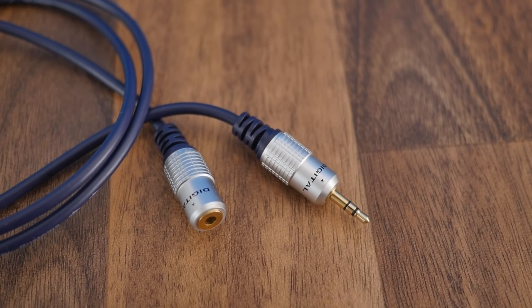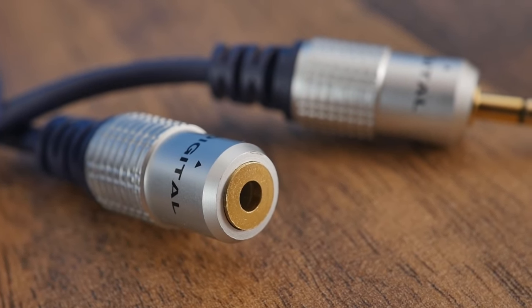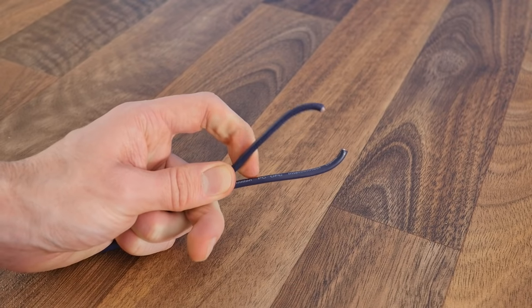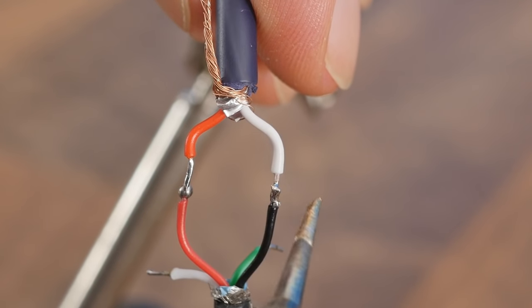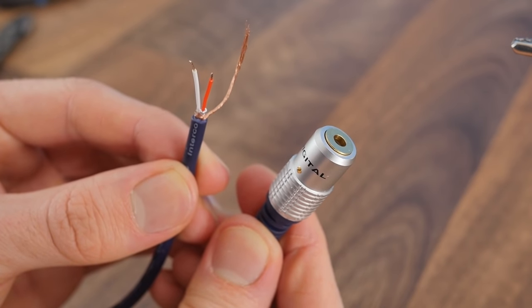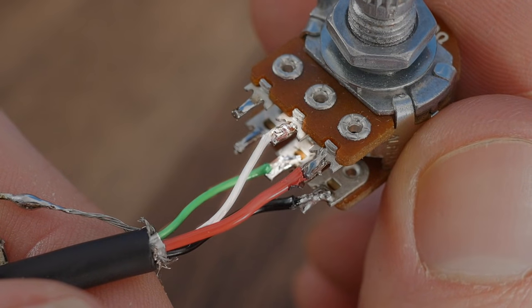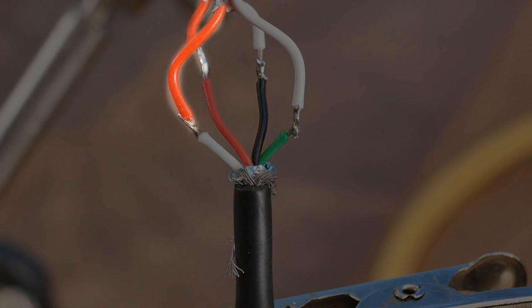Now we need to get a headphone extension cable. It doesn't need to be long, but I do recommend going for something of reasonable quality, because cheap ones tend to break quite easily. So after chopping it exactly in half, we'll get the male connector and expose its wires. These can then be soldered to the red and black wires, which are the wires we soldered to the input pins on the potentiometer. Once that's done we can get the female connector and solder this one to the white and green wires instead, which this time go to the output pins on the potentiometer. Make sure that you solder the same colour wires of the headphone extender to the USB wire sets, so that the audio channels don't get flipped.